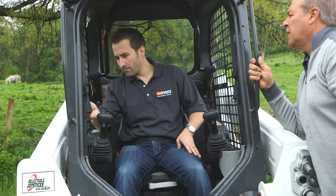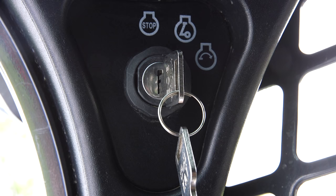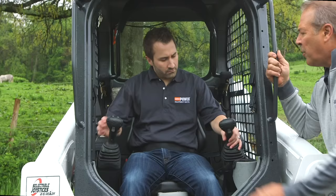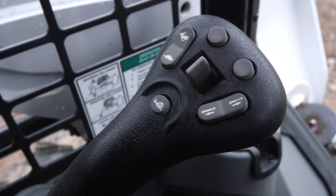Down here is your manual throttle. By turning that to the right, that raises the engine RPM. Up on the very right-hand side, you'll see the right-hand dashboard, and over on the left-hand side is the left-hand dashboard — that's where all of your gauges will be visible. The next components are the joystick controls. The left joystick is going to control the movement of the loader.